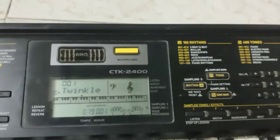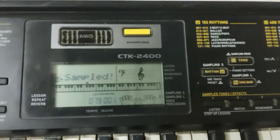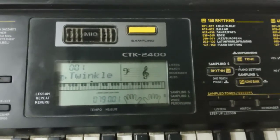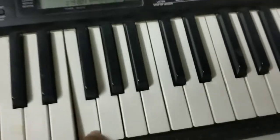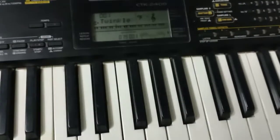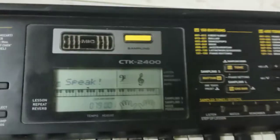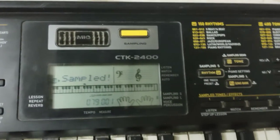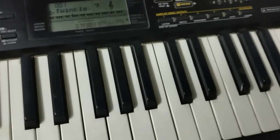One interesting feature of the CTK2400 is the sampling. Just press this button and it will sample — your voice gets recorded. When you play that key, the recorded sound plays back. For example, click here once, it appears on screen, you speak, and it's sampled. Now when you press play, you hear your recorded voice.